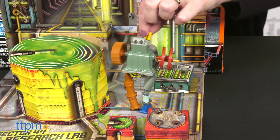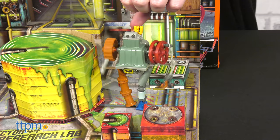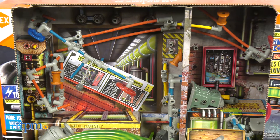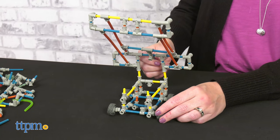Kids ages 5 and up who like collecting and building with Junkbots will like this brand new theme, as well as the unboxing experience that has them searching through the research lab for the building pieces. Tell me in the comments how many Junkbots you have in your collection.